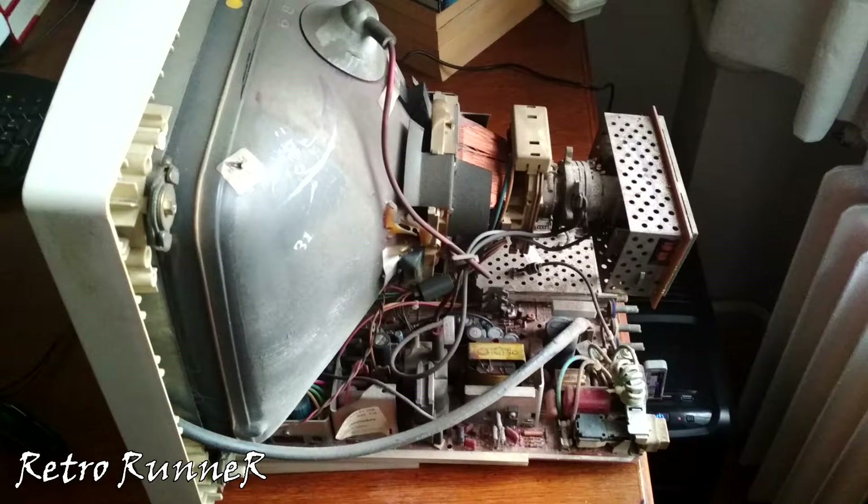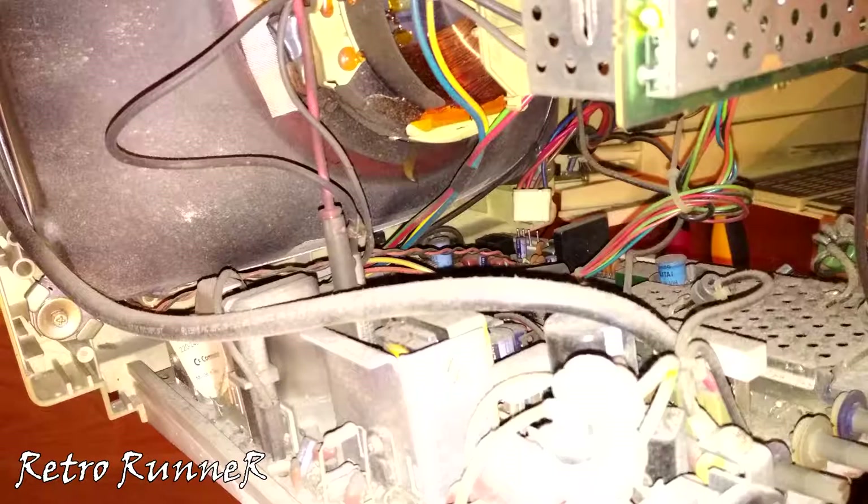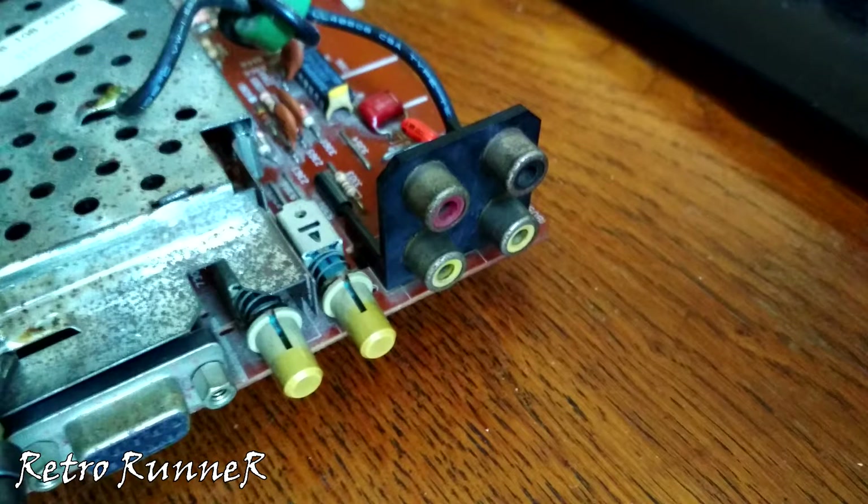After it got faulty I didn't use it for a very long time. I've wrapped it with a thick plastic cover and put it away, but no matter the cover, as you can see it got dusty. There is corrosion on the RCA, RGB sockets, and front knobs.